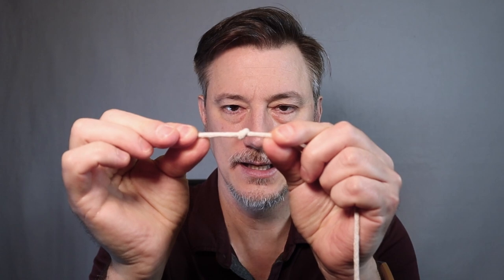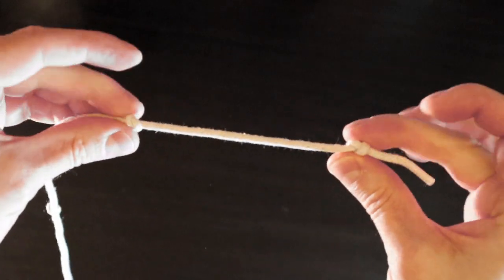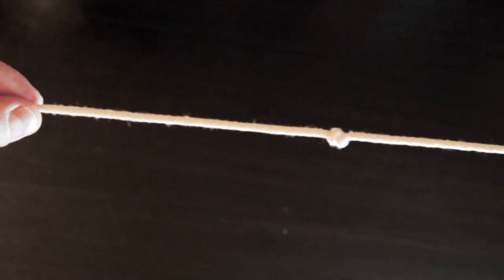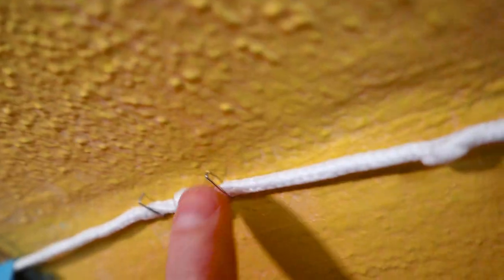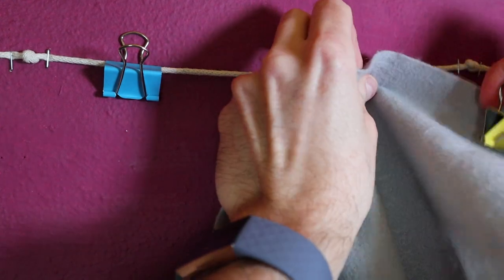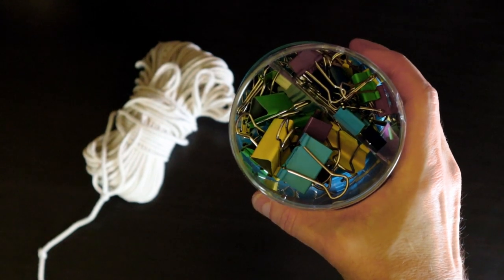Decide where your backdrop is going to hang, measure the rope to the right length, and tie a little knot in the end of the rope. Leave a little bit of space and tie another knot about an inch or two further — this is where you'll hang your end binder clip. Then every foot or so, tie another little knot in the rope. Get a staple gun — it doesn't have to be heavy-duty — and staple on either side of each knot as you lay the rope out across. Then just use medium-sized binder clips to hang your fabric across the row.